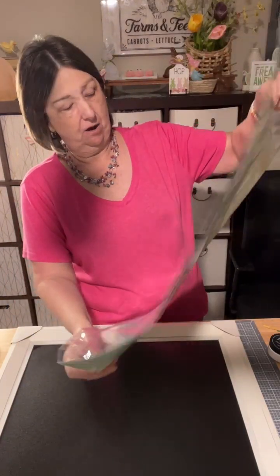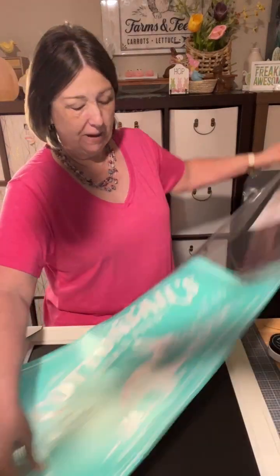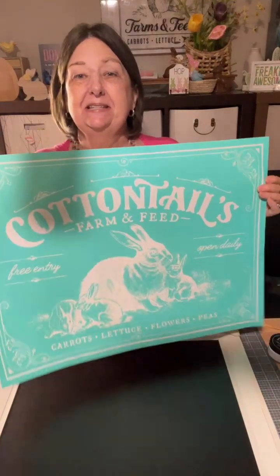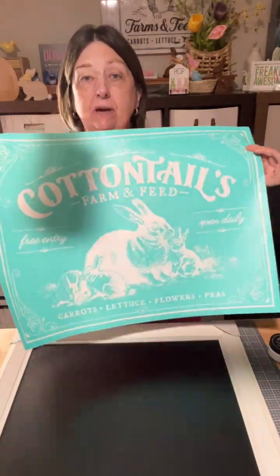Here I have our Cottontail — Cottontail's Farm and Feed. Look how big this is: 18 by 24. It's big, all right.